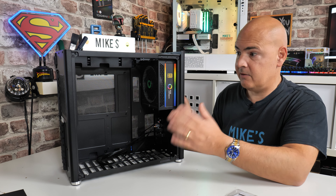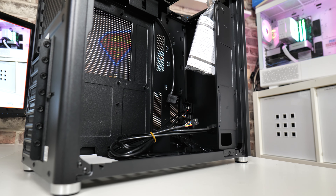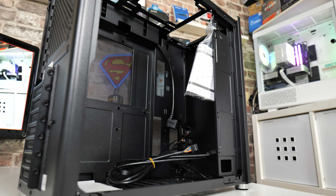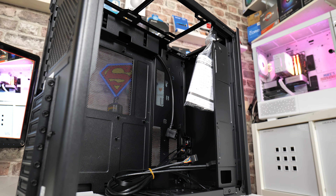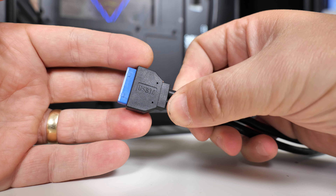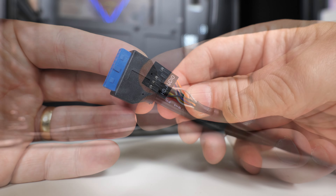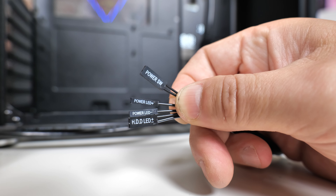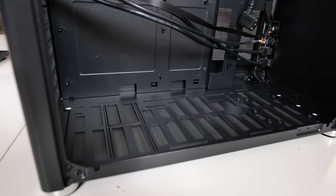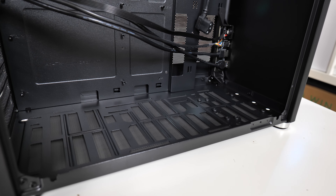Cable management isn't going to be as easy as a traditional dual-sided case — it's quite congested around the CPU area at the back, and the depth in that section isn't great. For front panel IO, there's a single USB 3.0 connection with two cables: one for Type-A and one for Type-C — limited to around 5 Gbps maximum. You've also got an HD audio connection, plus power switch, power LED, and hard drive LED headers.